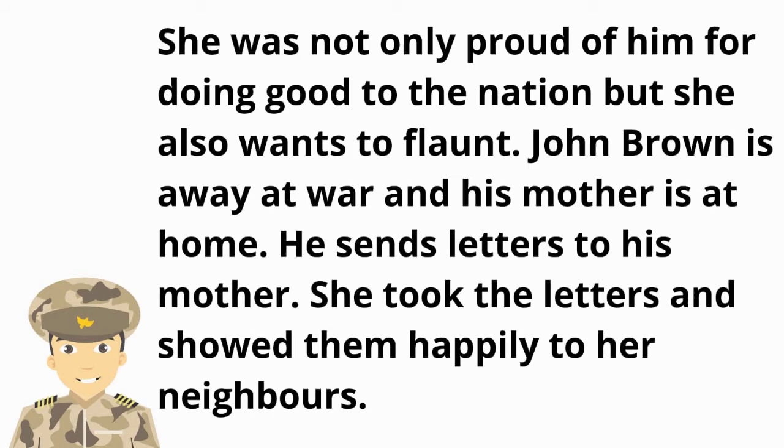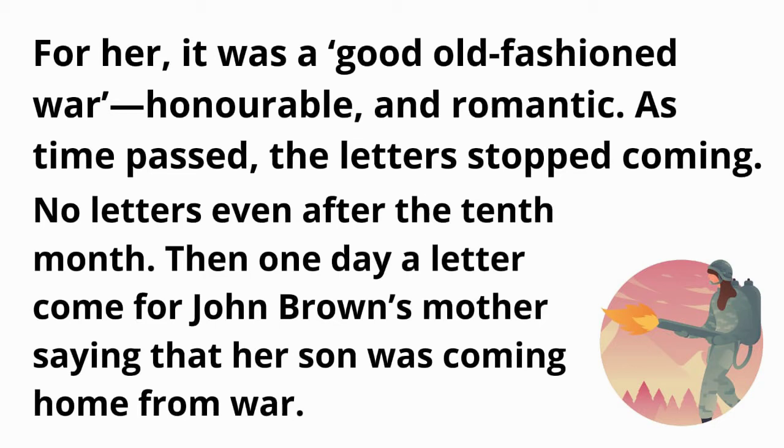John Brown is away at war and his mother is at home. He sends letters to his mother, and she took the letters and showed them happily to the neighbors. For her, it was a good old-fashioned war that is honorable and romantic. As time passed, the letters stopped coming — no letters even after the tenth month.